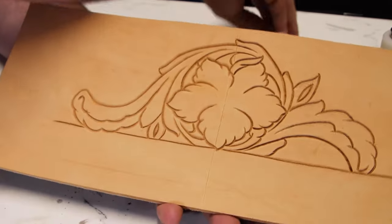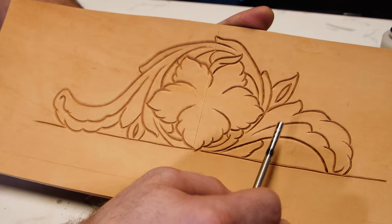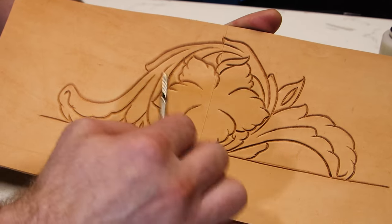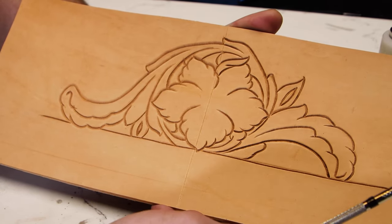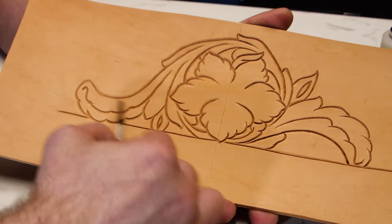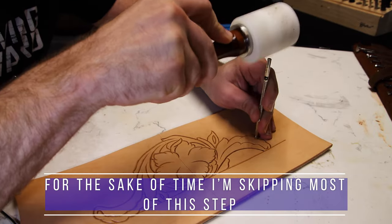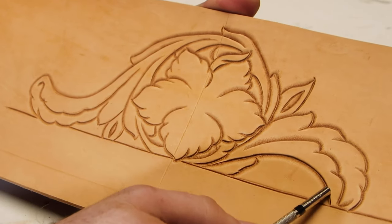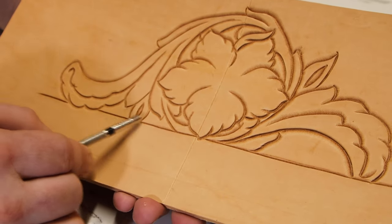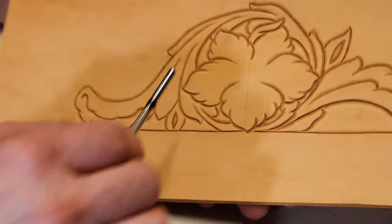So you might be looking at it right now and thinking, well, that's got more shading in it than the other side — this looks more or less like it did when you started. In reality, that's true. This has more shading; this has more crisp lines. But we're not done yet. Remember I said three different stages: outline, shading, and redefining. We just finished traditional beveling on this side; now we're going to switch over and use that same bevel over here. It's starting to come into shape — more well-defined edges over here than over here.